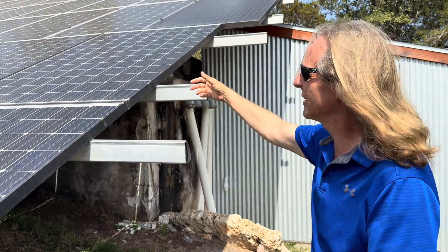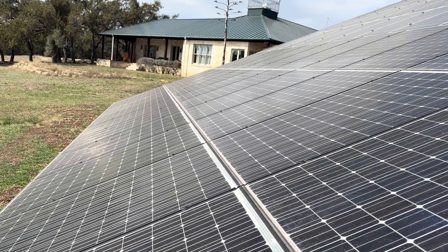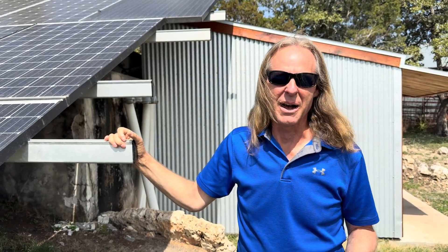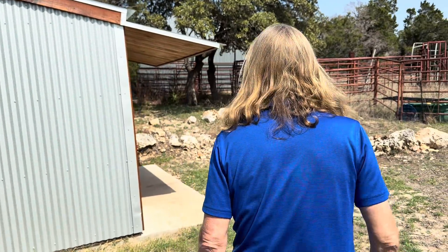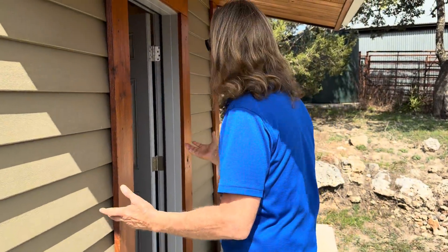Hi y'all, welcome back to the channel. We're back here with this huge solar system that I've just shown you on the last video, and today I'm going to take you inside and show you the rest of it. Come on. I've got videos about how I built this solar shed, and welcome.